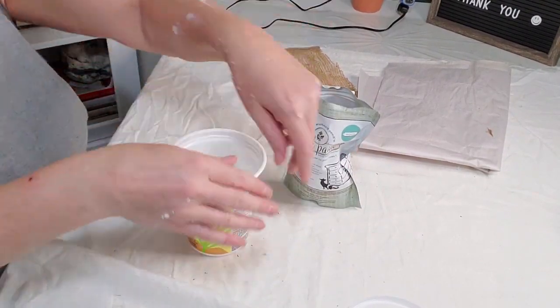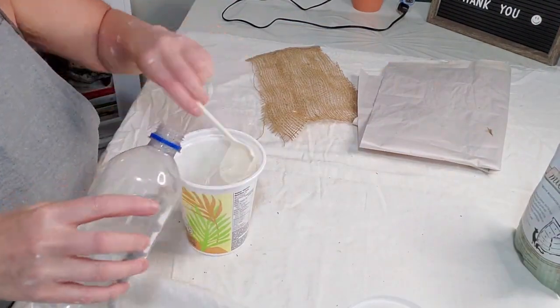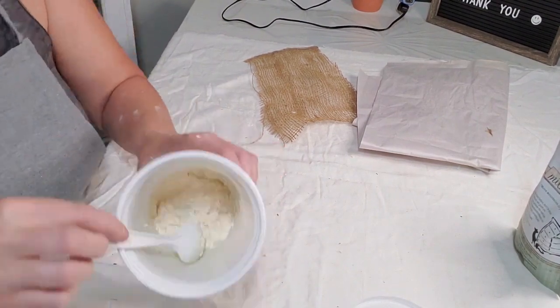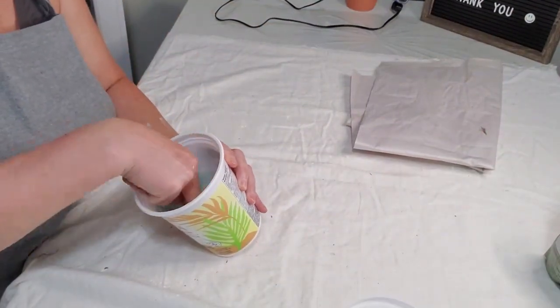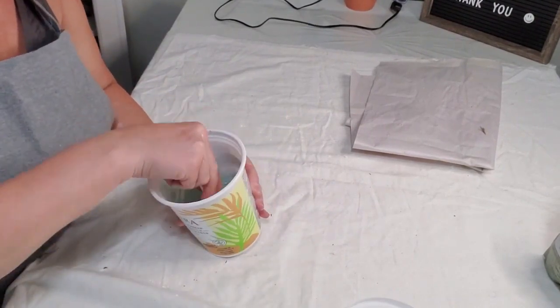The paint I'm using is Miss Mustard Seeds Milk Paint in Eulalie's Sky — a very nice blue color. You'll want to mix the paint one part paint powder to one part water. Sometimes I add a little more paint powder just to thicken it up a little bit more.